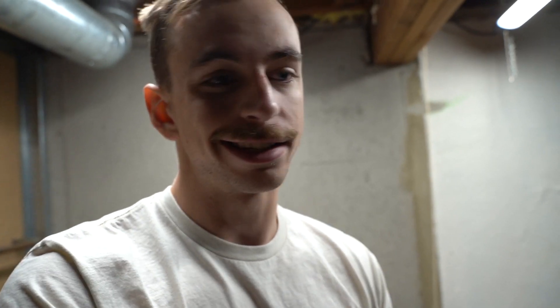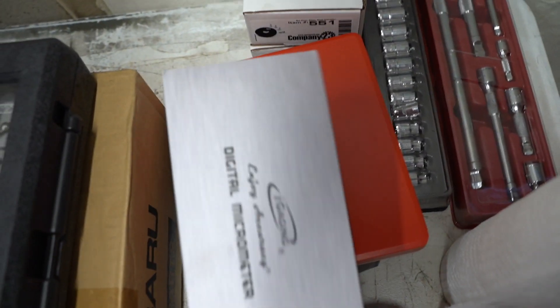We are in the basement. As I said in the last video, the garage is not heated and it's like 16 degrees outside. I don't want to build an engine when it's 16 degrees out. So it's about 70 in here, kind of ideal temps. We're going to get this thing built up today. I think we have all the tools that we're going to need.